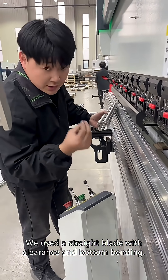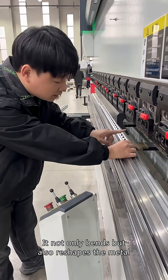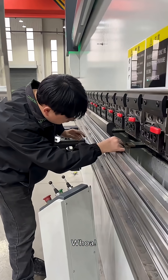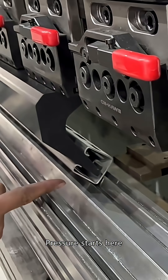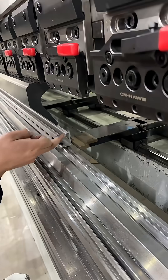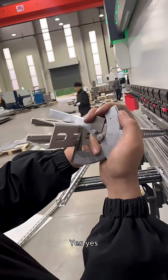We use a straight blade with clearance and bottom bending. He not only bends but also reshapes the mill. At this position, pressure starts here. At this point, we press down, then push open — the upper and lower dies open. Now, check the angle.